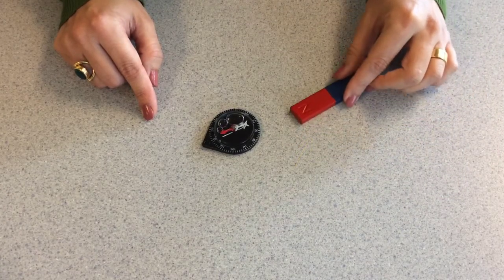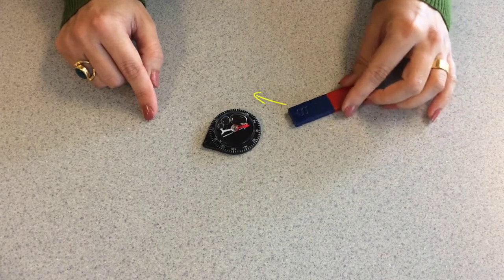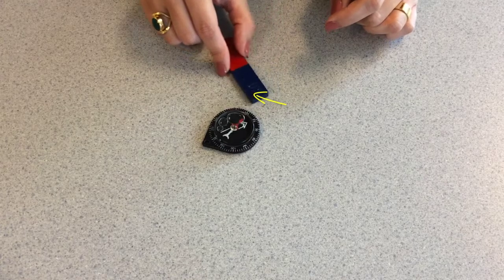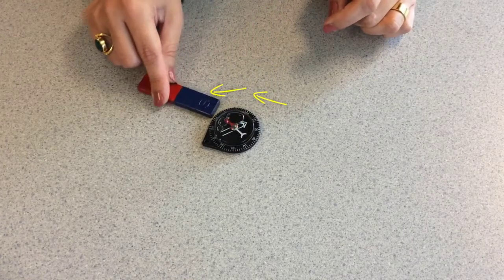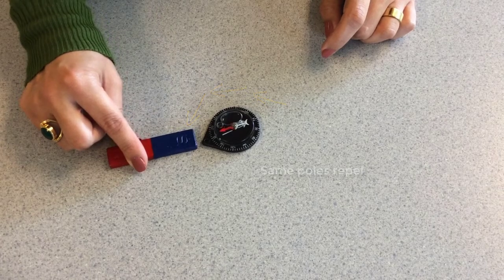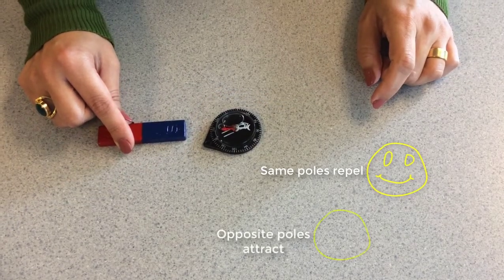If I flip the magnet so the south pole of the magnet faces the compass, you see the needle rotates so the north pole of the needle now faces the magnet. As we discussed earlier, this happens because opposite poles attract.